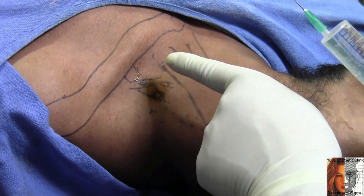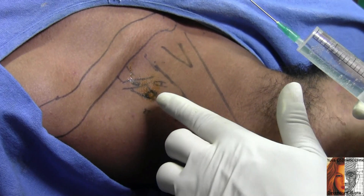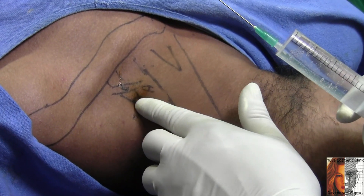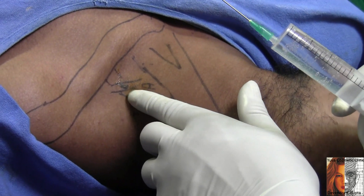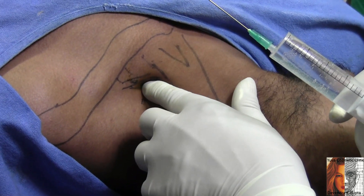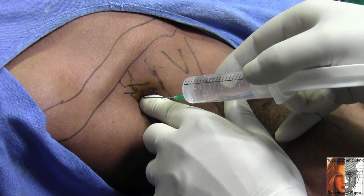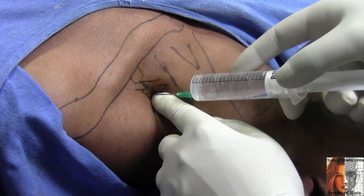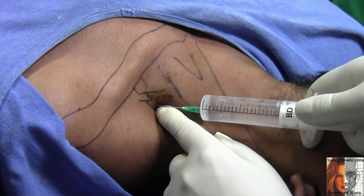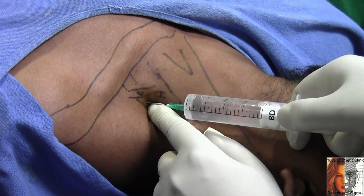I am giving the supra-omohyoid interscalene triangle approach for the brachial plexus, putting my finger in the interscalene groove cleft, moving my finger down to palpate the omohyoid, then coming back in the interscalene groove and inserting the needle. Aspirate and inject, aspirate and inject, slowly advance, aspirate and inject.